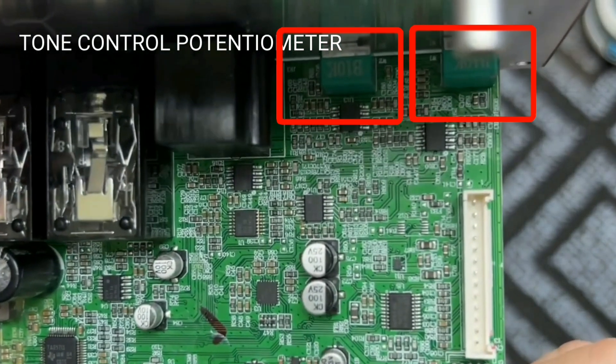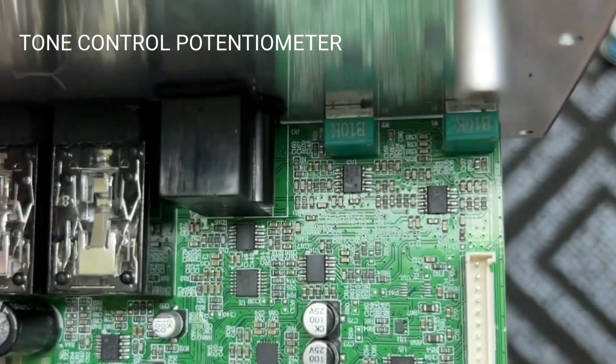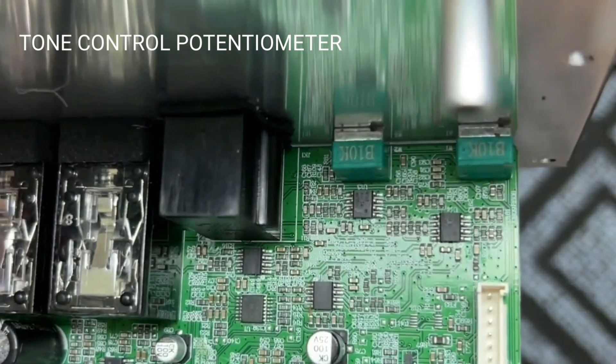For the bass and treble tone control potentiometer: when using a carbon potentiometer, a clicking sound often occurs after being tuned and used for a long time. The best potentiometer solution now is the encoder system.